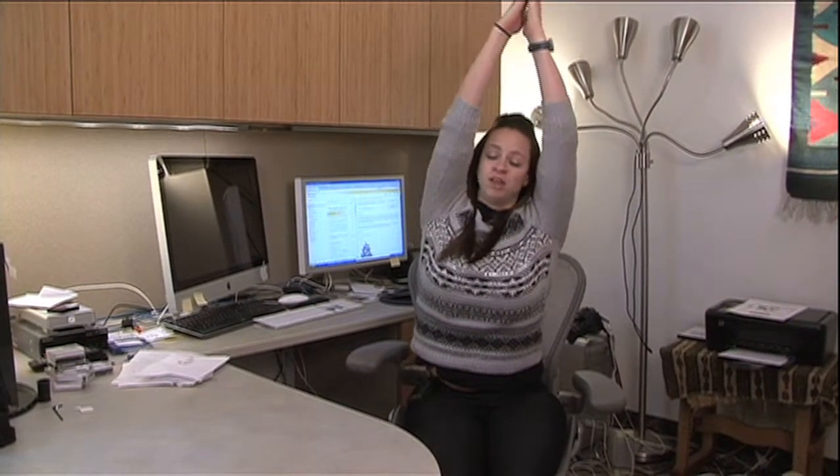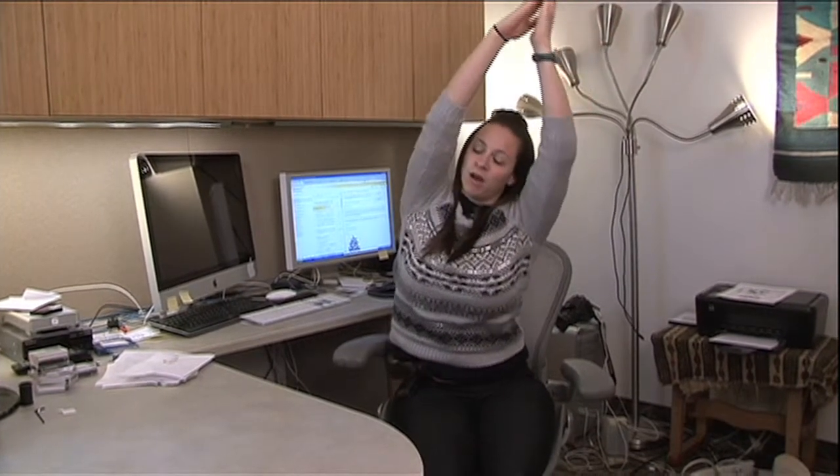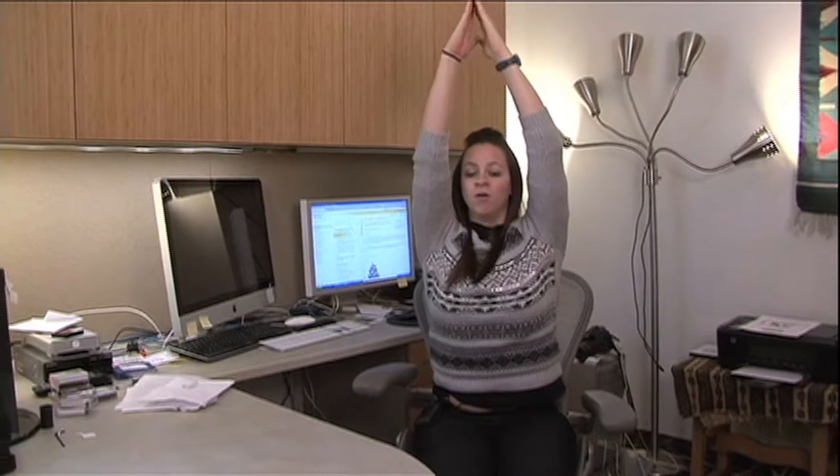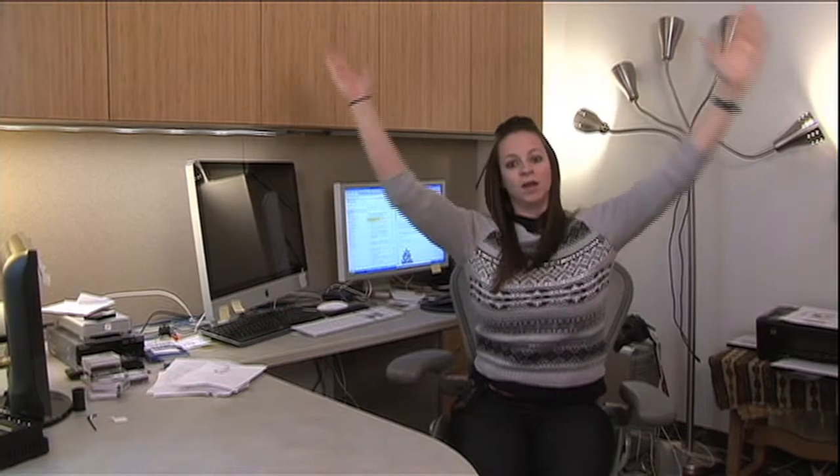Next one is just a side stretch. Bring both arms straight up over your head, bring those hands together, and gently bend to one side. Come on up to the middle and going over to the other side.